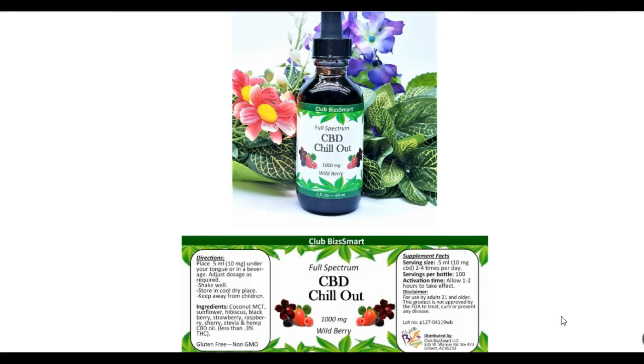Things like pain relief, hypnosis and sleep aids, anti-inflammatory stress, anxiety, bone growth, muscle spasms, and seizures — there are a lot of different conditions that people have been able to use CBD hemp oil for and have gotten really, really good results.